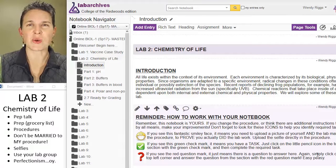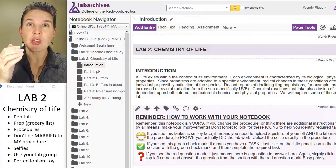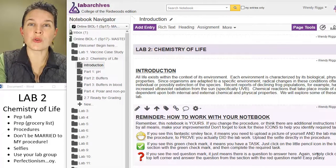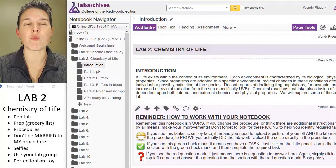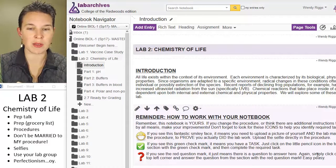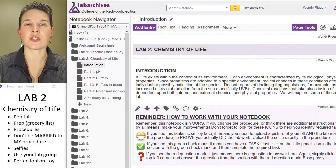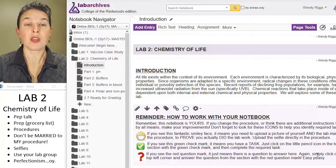In my brain I'm thinking this is one of the labs where what you do is going to be more work doing this online lab than our face-to-face students do, because they have Marlena prepping things for them. You don't.